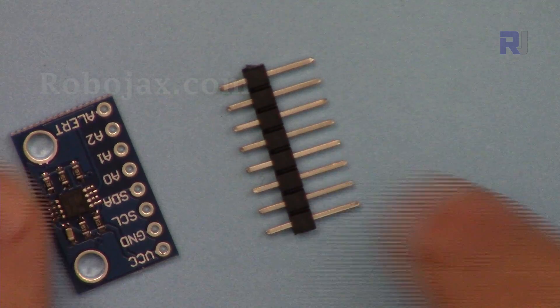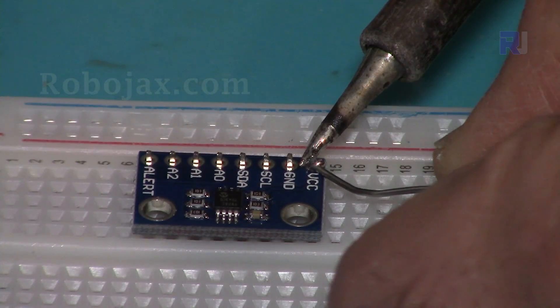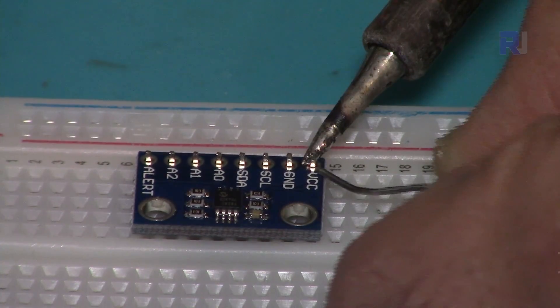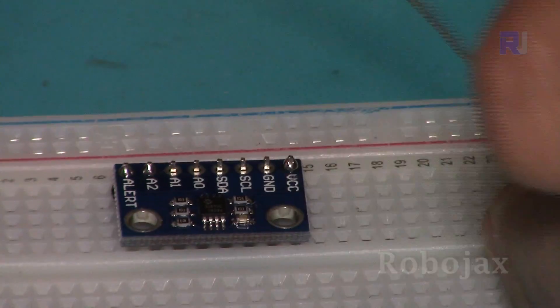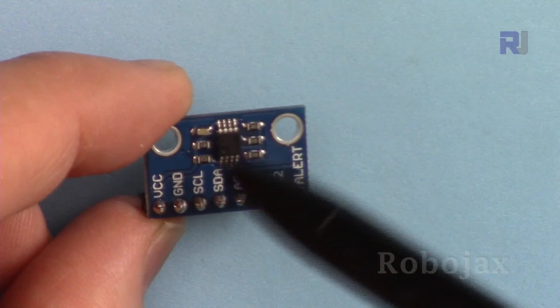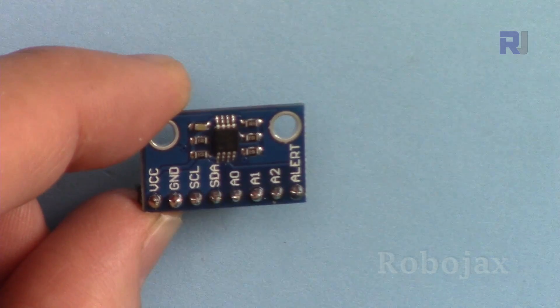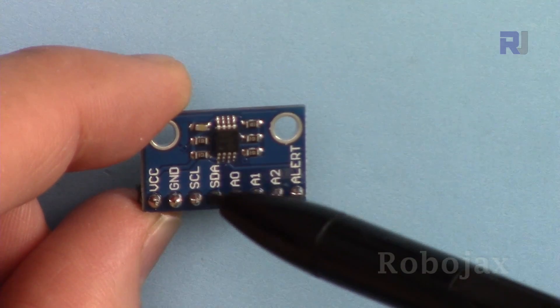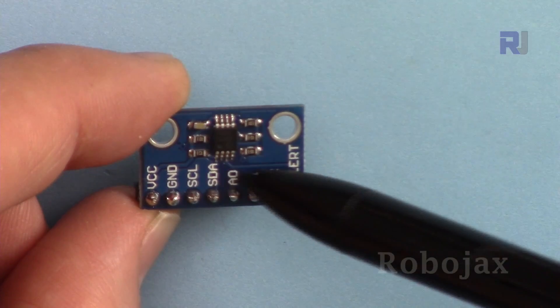When you receive the module it comes with a pin header that you have to solder. The pins are: VCC connected to 5 volts, ground connected to ground, SCL and SDA for I2C communication. On Arduino Uno, SDA connects to A4 and SCL connects to A5. The remaining pins are left unconnected.